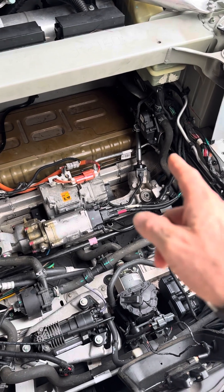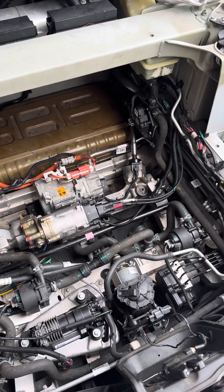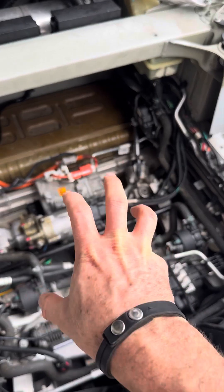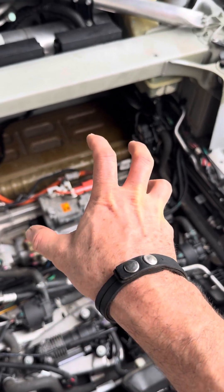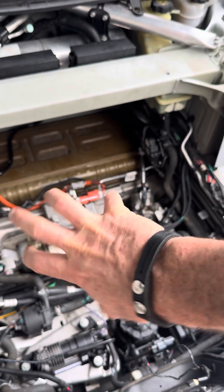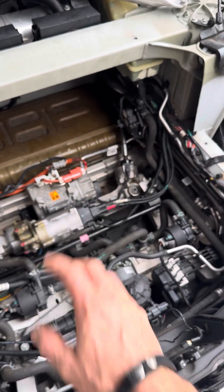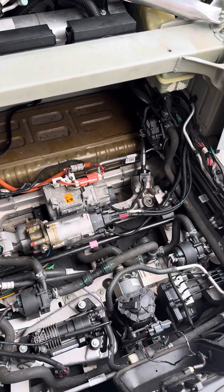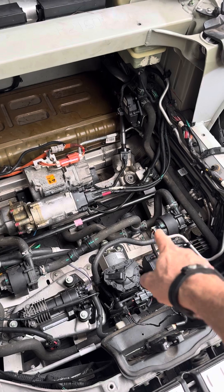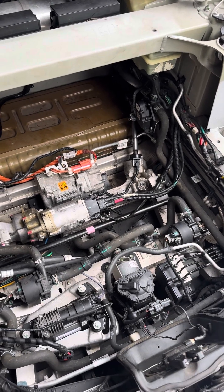So if your steering wheel is notchy only in one section — like only when it's turned here or only when it's turned here back and forth — but it's not notchy when you turn it far to either side, then 100% for sure you've got bad teeth from an accident on your steering rack. Hope this helps somebody.